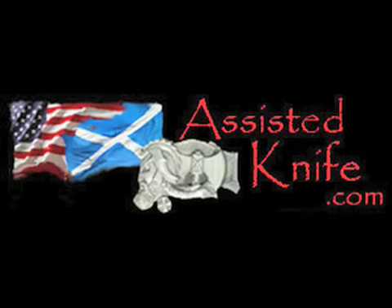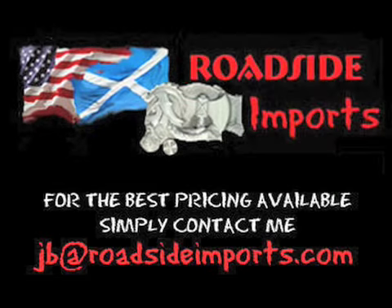Available at AssistedKnife.com. Got questions? I've got answers — email me at jb@roadsideimports.com.